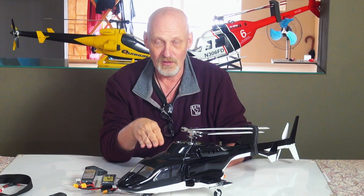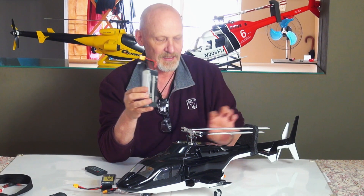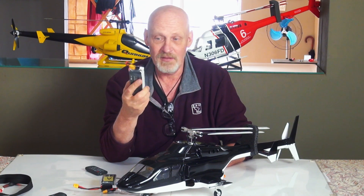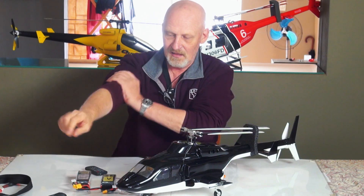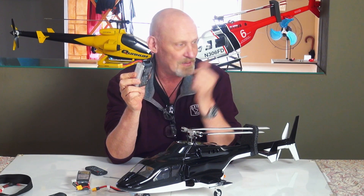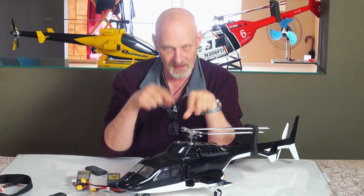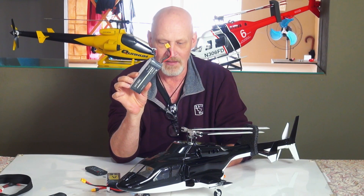Everything stayed cooler. I got almost 20 minutes on this battery in the FW450 tail and boom configuration, which I was happy with because I could now get my two times eight minute flights. It's not quite as efficient as the Bell motor which has a much bigger motor, but still more efficient than the belt drive. So I could use these batteries again and get my two times eight minutes.